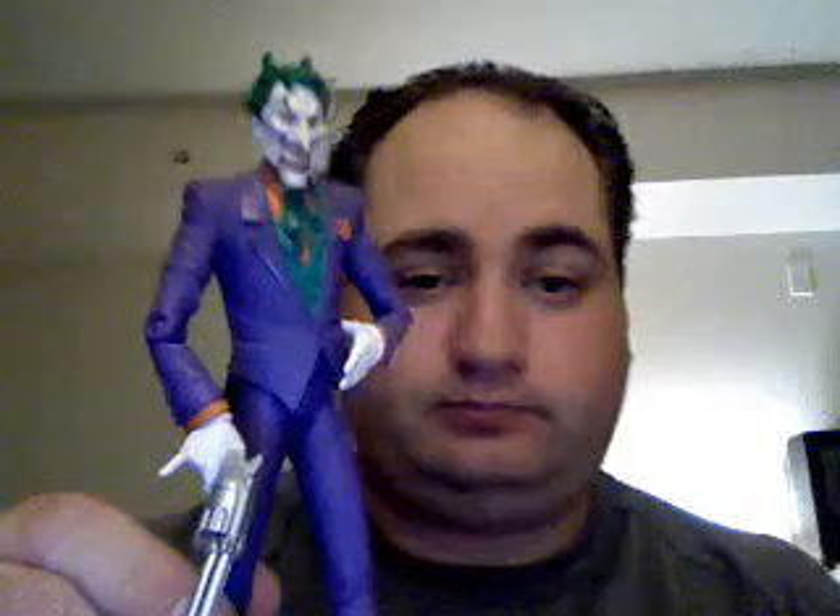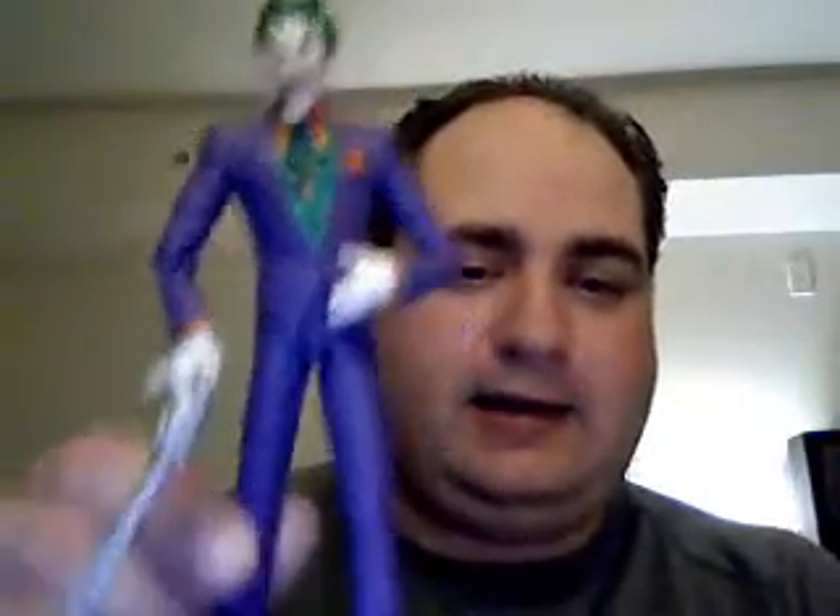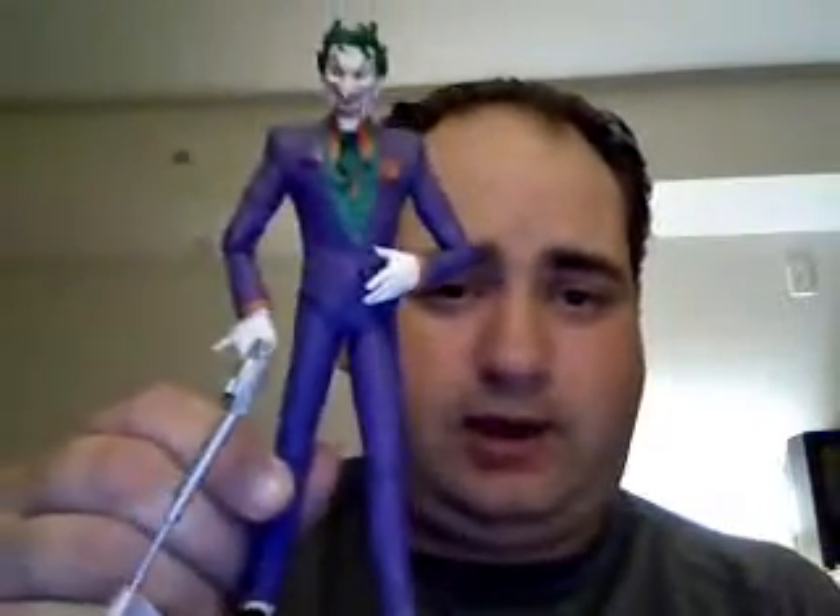Now let's go on and do the Joker. A lot of people like this and I do have to say it really captures the way Lee drew the Joker — with the not-so-subtle devil horns formed by the hair, and a long nose and the little curly feet.